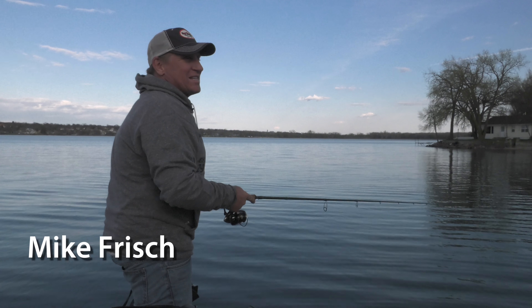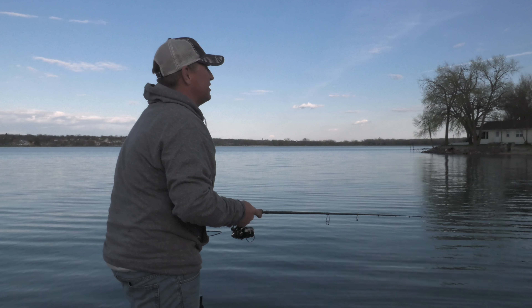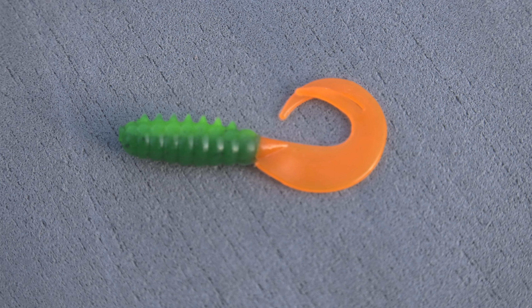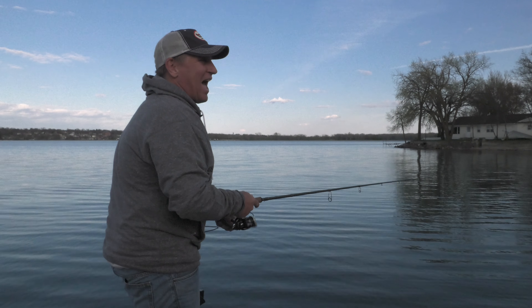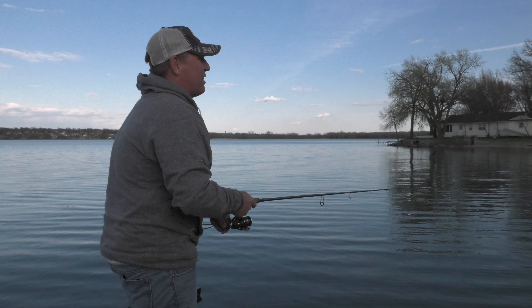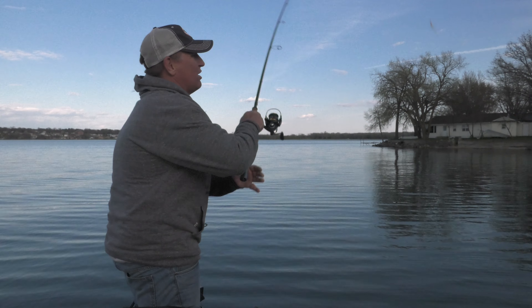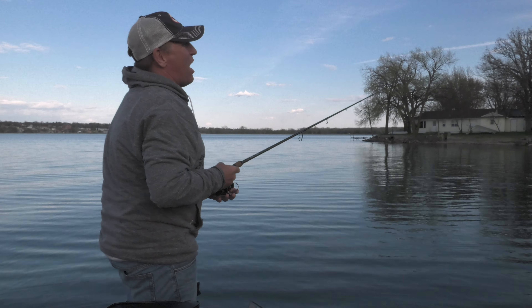What I'm doing today is a technique I used to call grubbing. I called it grubbing because I used to use just a jig head with a swimming grub tail — that traditional curly tail style. On guide trips, I would have clients rig an eighth or a quarter ounce jig with a grub, and we would go down the shorelines or shallow bays like we're in today, early in the season when the fish are up shallow, and just cast and swim the grub back.